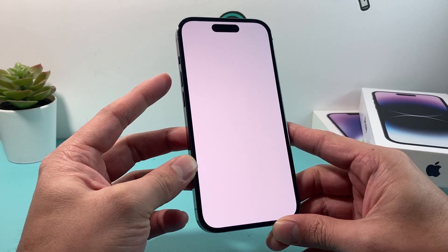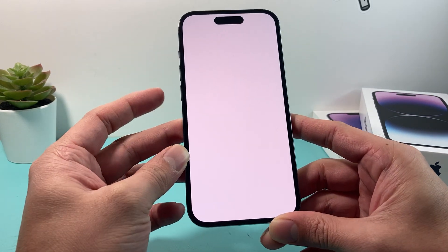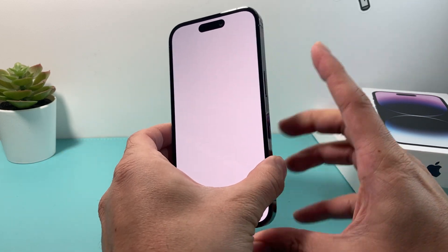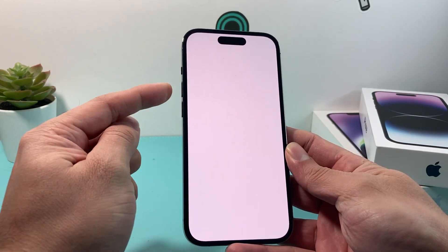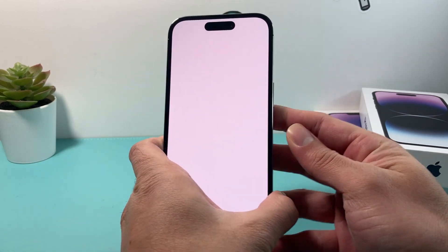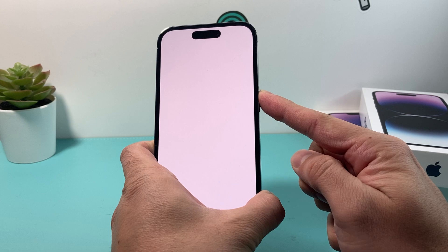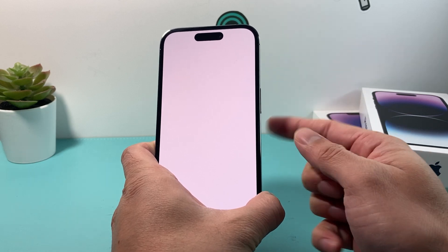To do that, you're going to press and release the volume up, then press and release the volume down, and then hold the side button on the right hand side. You have to do the up and down buttons really quick, and then you're going to hold that big side button till the screen goes completely black and you see the Apple logo, and then let go.